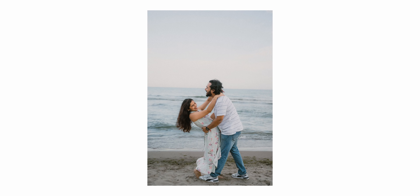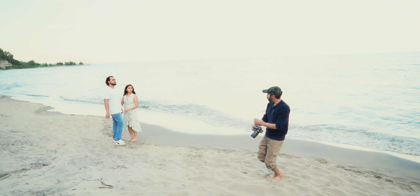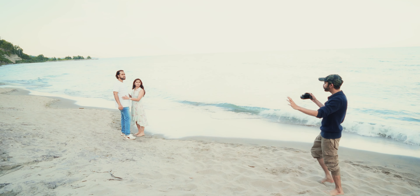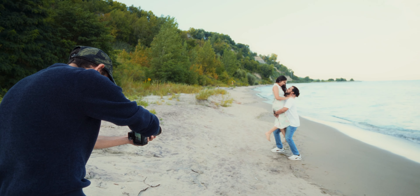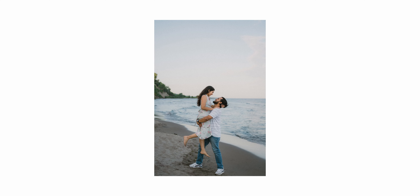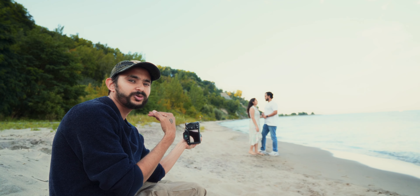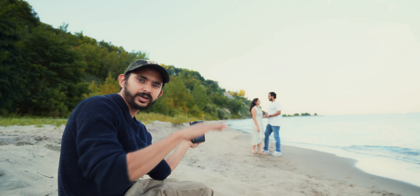We're moving to the next pose — a lifting pose. I want you to lift her up, and when you're up, bend at one leg or both, whichever is comfortable. Looking at each other with big smiles — that's the key. I'm trying a lower angle so I can get the horizon line below them, since I don't really like the horizon cutting through their neck area.